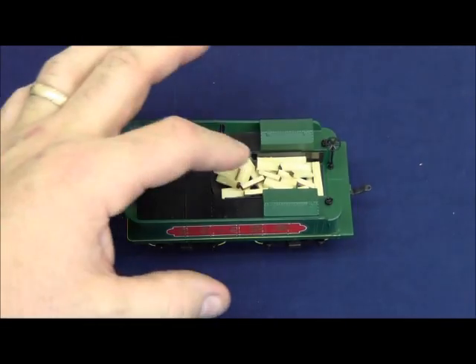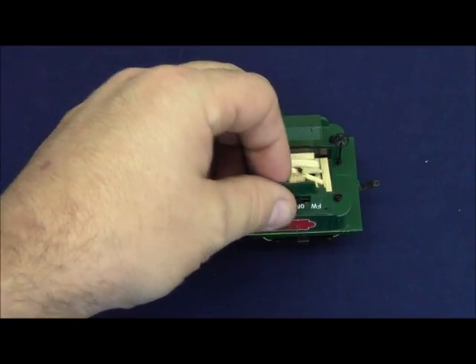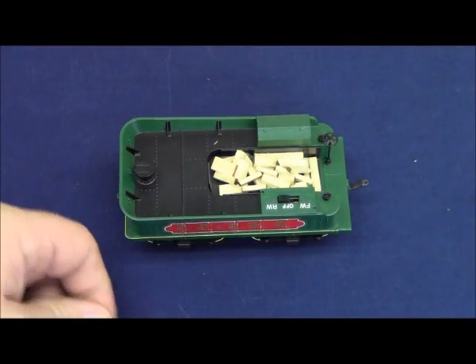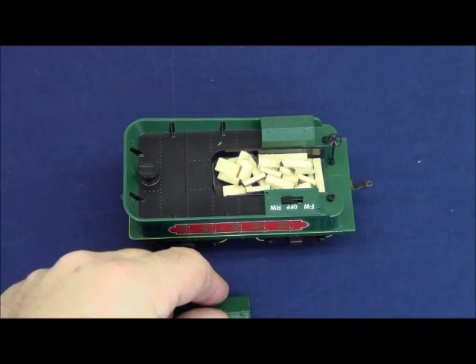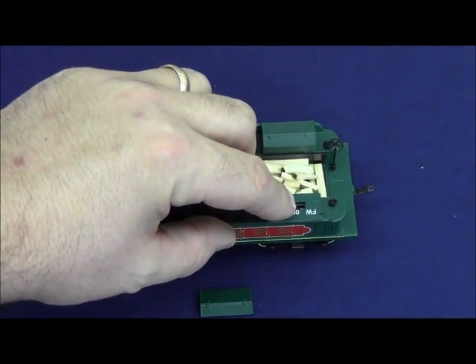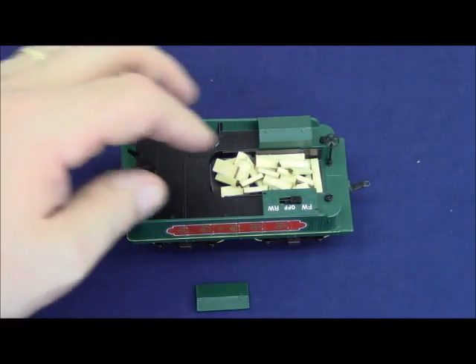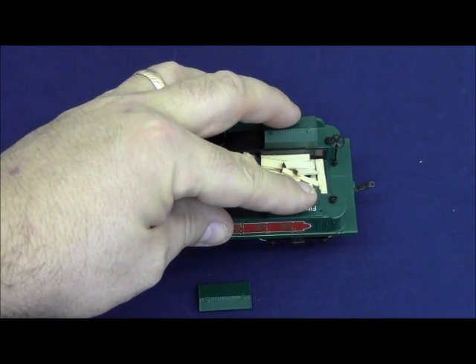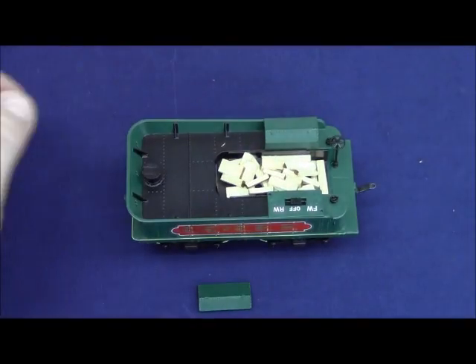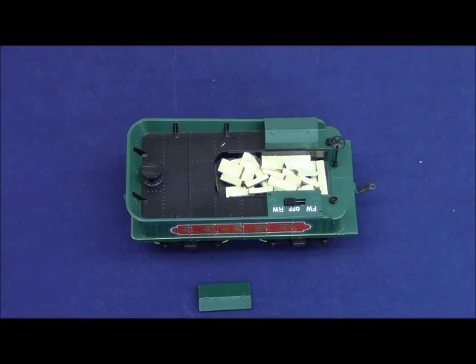The tender does feature a real wood load. As mentioned earlier, underneath the right-side toolbox cover on the tender is the direction switch. In the forward-most position, FW, the locomotive will run forward. In the off position it will not run at all. And in the RW position it is in reverse.